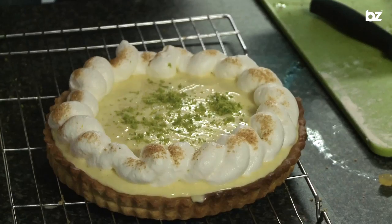I'm Steph and this is Hannah helping me out today. Today we're going to show you how to make an American key lime pie.